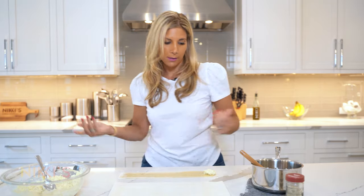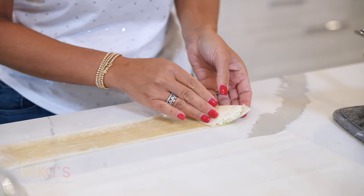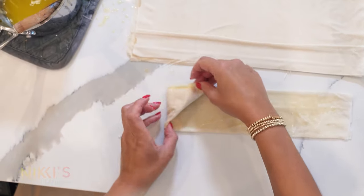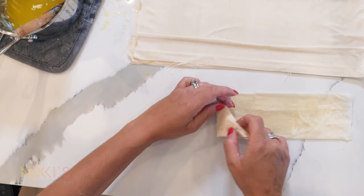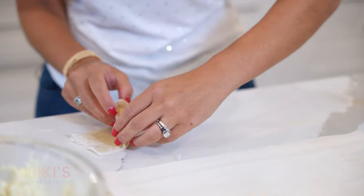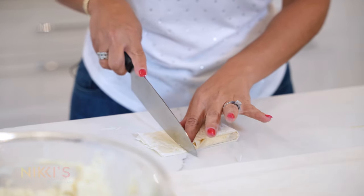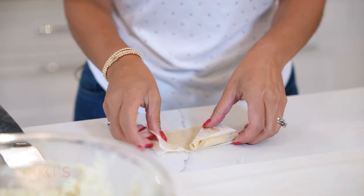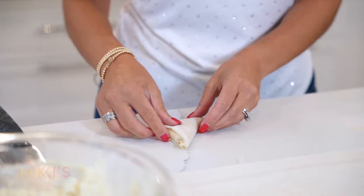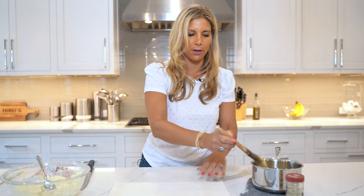We're going to fold this like a flag — if you've seen my spanakopita recipe, I also show you how to fold these nice little triangles. So fold them, and when you get to the end and there's a little bit extra, you can either cut the excess phyllo or fold it and tuck it in — both work. There's our triangle. At the end, we'll butter the tops and sprinkle some sesame seeds.